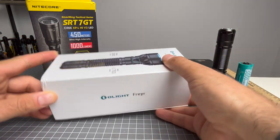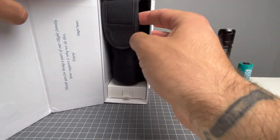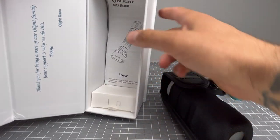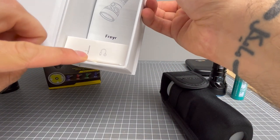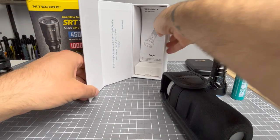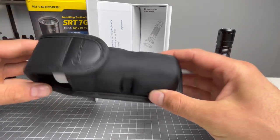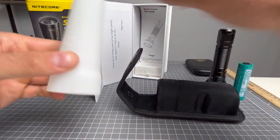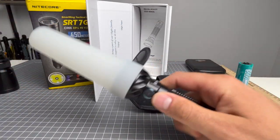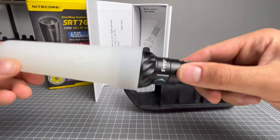Let's go over the accessories. The accessories in the Freya are going to be your user manual. You will get a two-way pocket clip and a charger in the bottom box. You will get this snazzy Olight holster, which is typical Olight. And you are going to get your wand, kind of like a traffic control wand, for your red, blue, and green outputs, which I will go over.